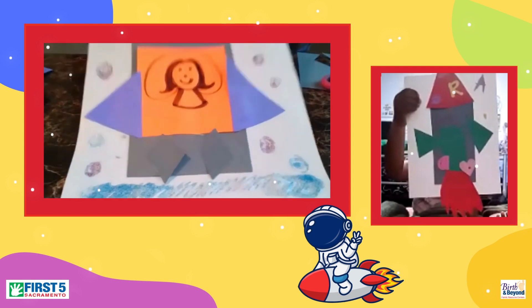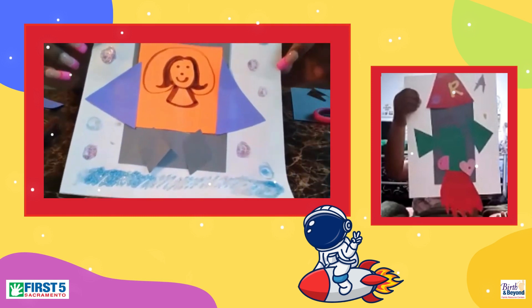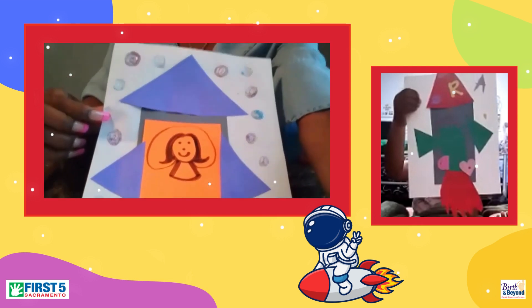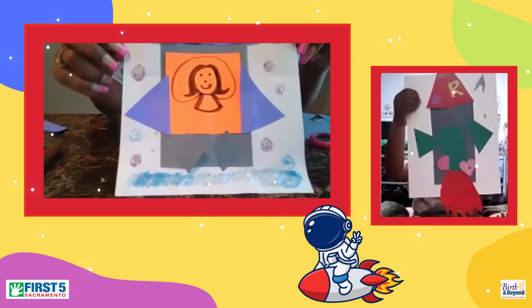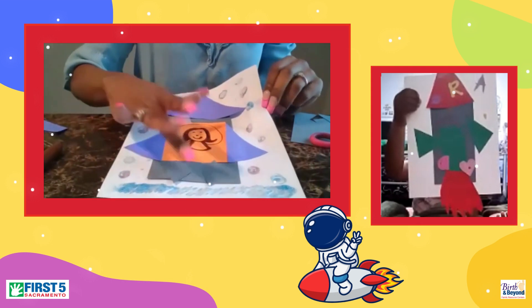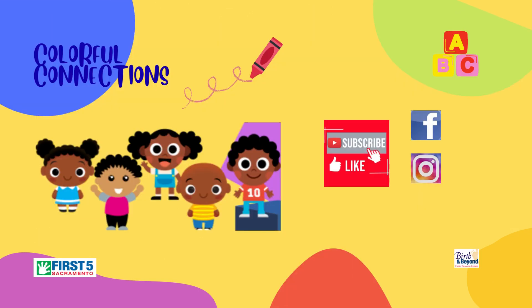How did I do? I tried. It looks like a house, but it's okay — maybe my shapes were just too big. But this is what I have for my astronaut, the first African-American female. Have a great day!